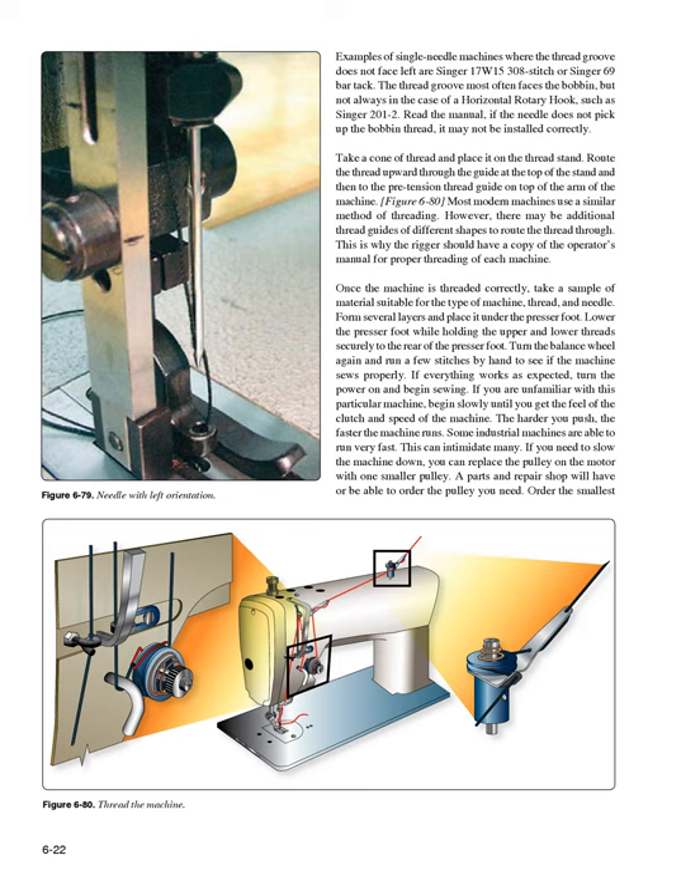Examples of single needle machines where the thread groove does not face left include the Singer 17W15-308 stitch and Singer 69 bar tack. The thread groove most often faces the bobbin. Read the manual. Take a cone of thread and place it on the thread stand. Route the thread upward through the guide at the top of the stand and into the pretension thread guide on top of the arm of the machine (Figure 6-80). Once the machine is threaded correctly, take a sample of suitable material, form several layers, and place it under the presser foot. Lower the presser foot while holding both threads to the rear, then turn the balance wheel and run a few stitches by hand to see if the machine sews properly.